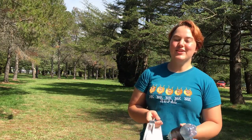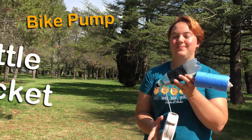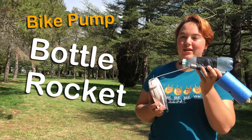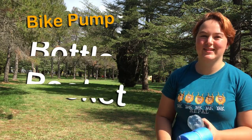Hey everyone, my name is Jess and I'm doing a Masters of Science Communication Outreach at the Australian National University. Today I'm going to show you a bottle rocket. This rocket flies with nothing more than a little bit of water and air pressure. Let me show you how it's done.